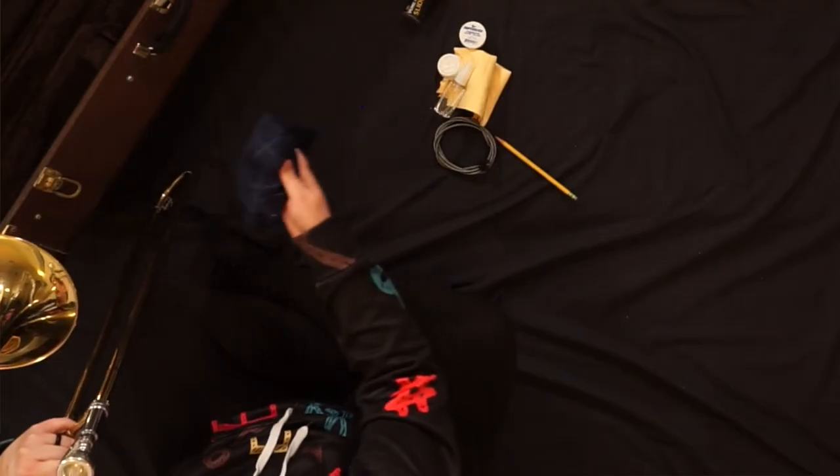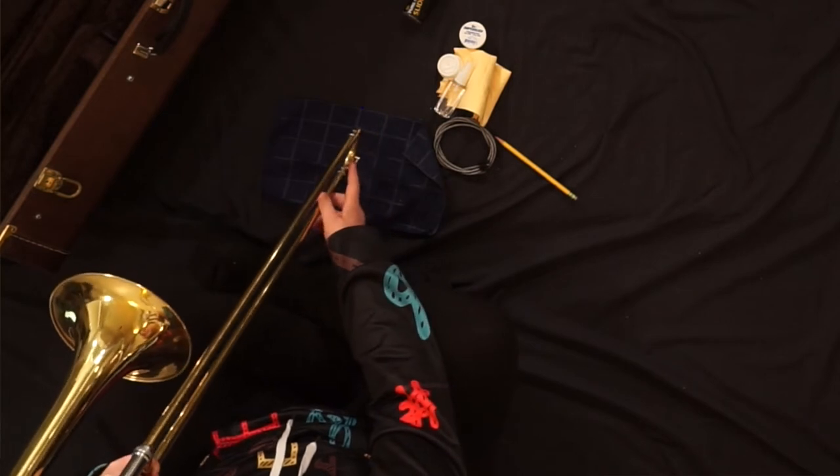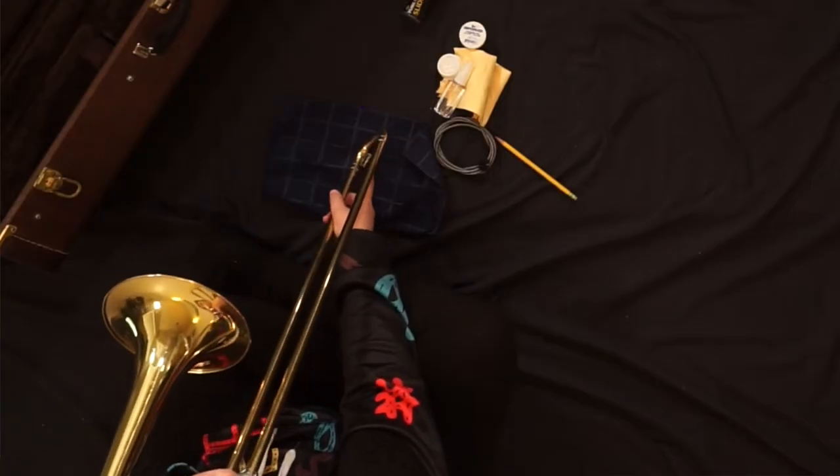Before returning your trombone to its case, you will always want to get rid of the spit that's accumulated in your instrument. Lay out your spit rag on the floor, place the water key over it, put your mouth around the mouthpiece, don't buzz, open the water key and blow.